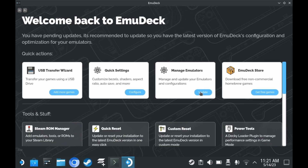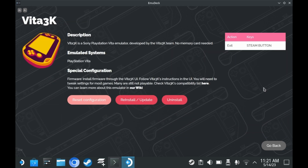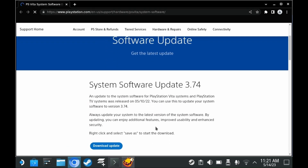Vita 3K is not available as a flatpack on the Discover app. Your best bet for setting up Vita 3K on the Steam Deck is to get EmuDeck. EmuDeck is extremely simple to set up, and it also sets up multiple different emulators for you if so desired. You also need to download PS Vita firmware to use with Vita 3K — you can download it from Sony's official website. There's also an optional but recommended step to download the firmware fonts, in case you want to play Korean or Chinese games.